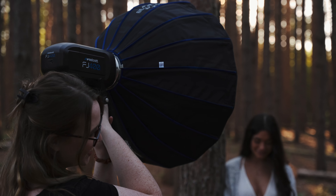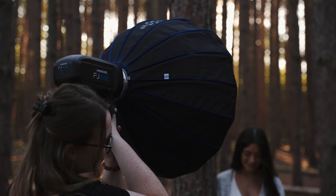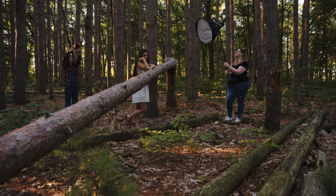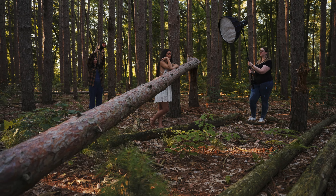The FJ400s are perfect for shoots like this because I do like to stay portable and move around a lot — I want to give the client as many options as possible. My favorite shot may not be their favorite shot, so I want to do at least a few different looks in one spot — three or four — and then do several different angles for each one.